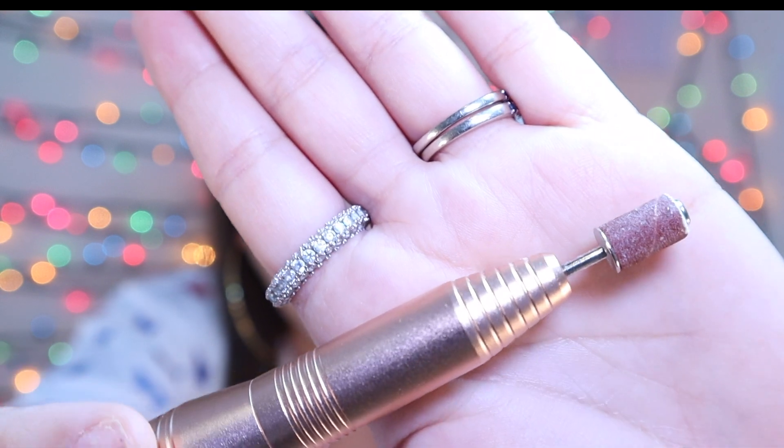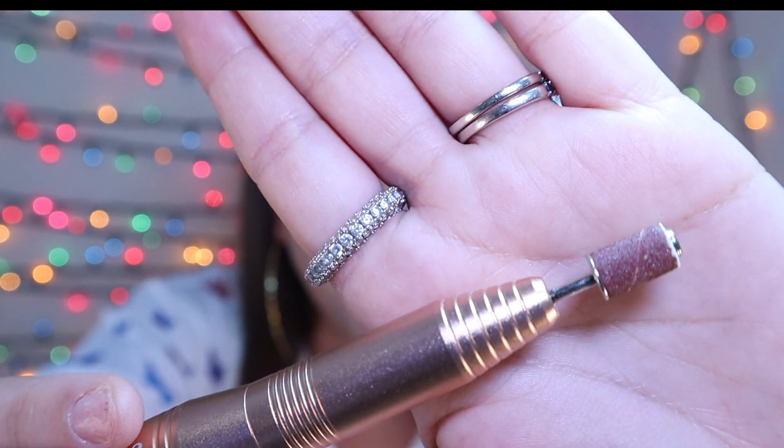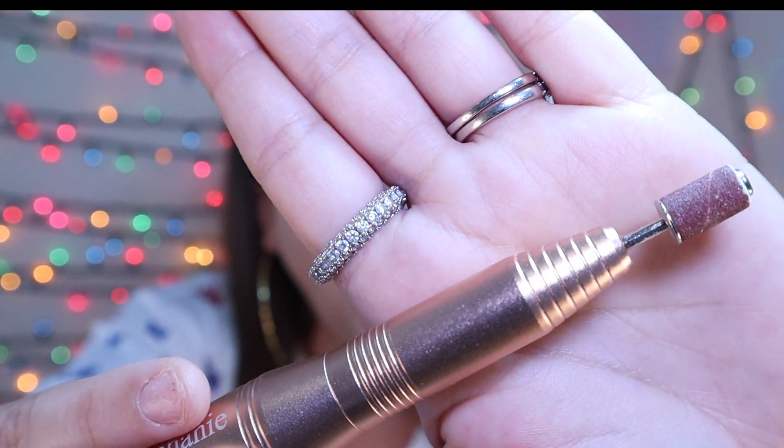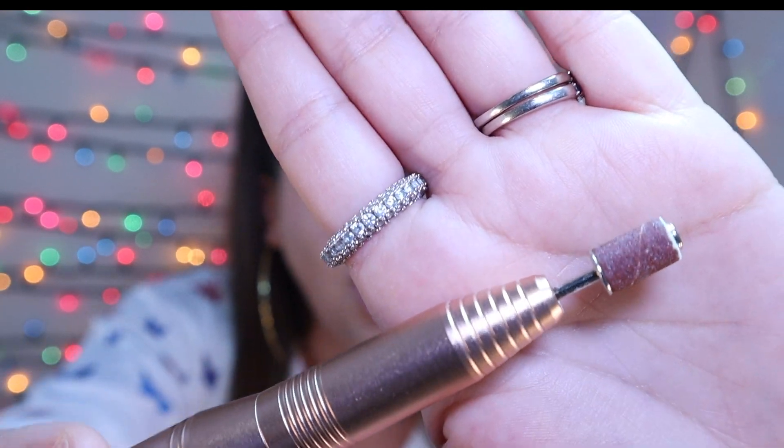That secret product is an electric nail file — an electric manicurist nail file that you can find on Amazon or at your local nail salon. It's basically those giant sanders from Home Depot but in a miniature form, and it runs for about 20 bucks or less on Amazon. I'll drop the link in the description below, along with an Amazon Prime promo code if you're not yet a member — you can join for 30 days at a discounted rate using my link.